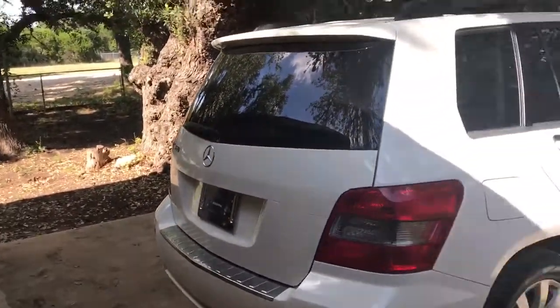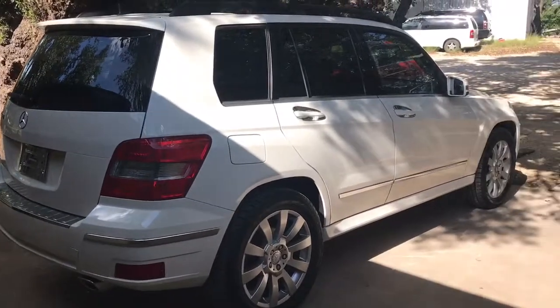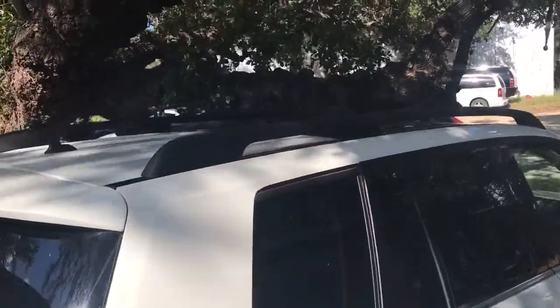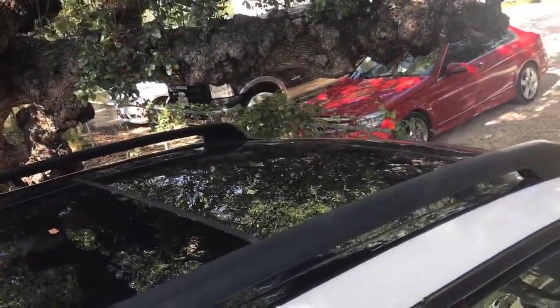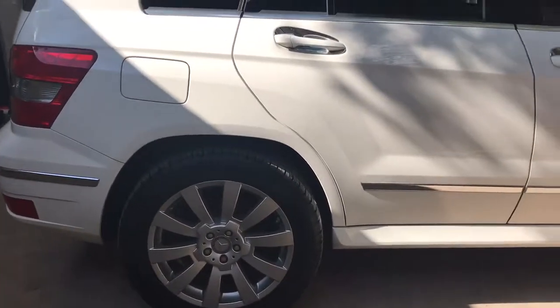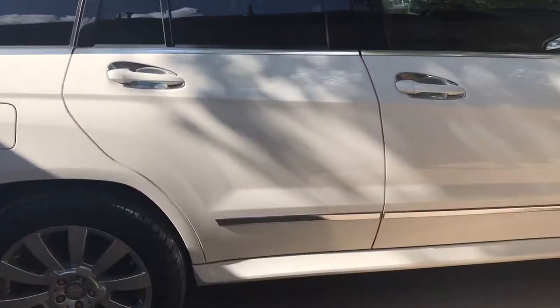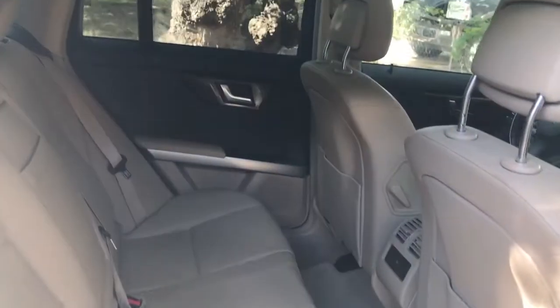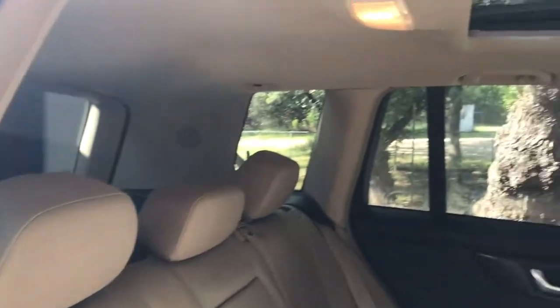Really, really clean car. That's your dual-panel glass roof up there. Wheels are in good shape all the way around — no curb rash or anything like that. Got a good contrast using the black on the top, tan on the bottom. I love that. Really, really good-looking interior — it's not too much tan. You've got your dual-panel glass roof up there.